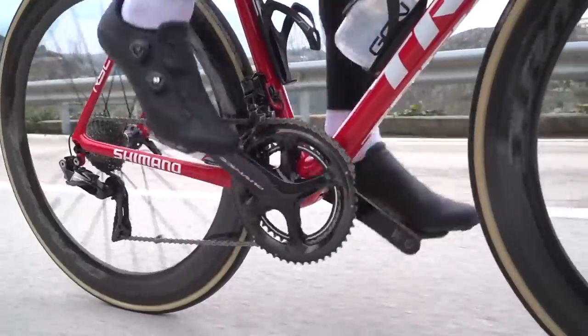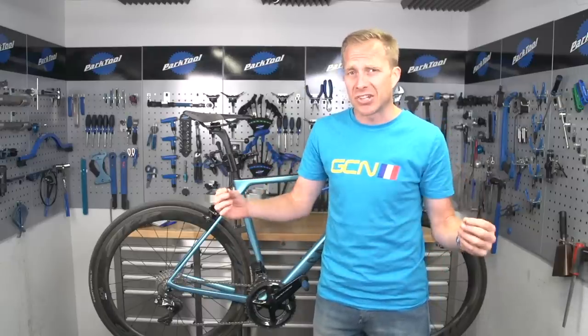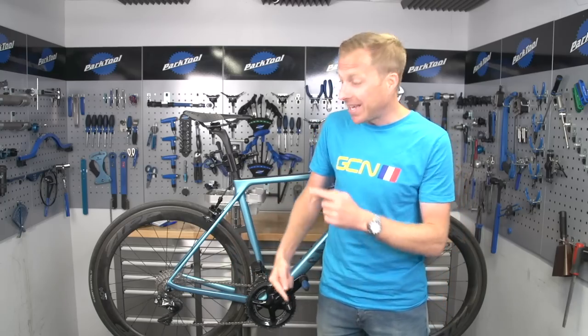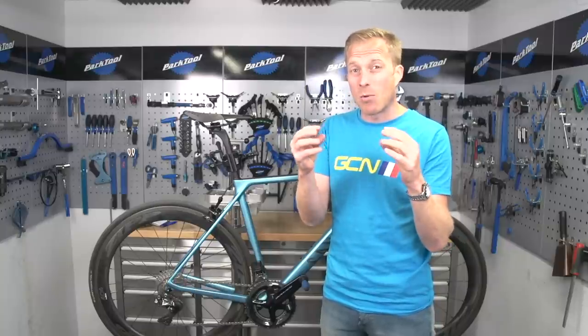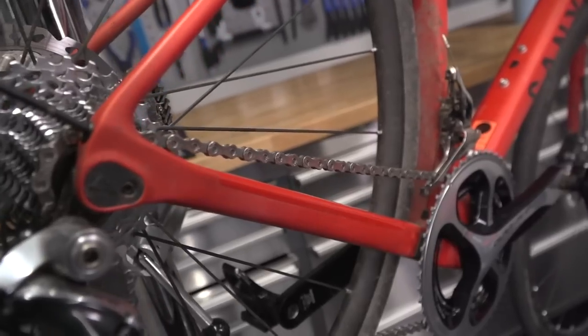Why does your chain actually need replacing? With every bit of pressure you're putting through the pedals the lifespan of the chain is decreasing. There's a common misconception that chains actually stretch, which is not strictly true unless you're putting out an incredible amount of watts, because those links, rivets, and pins aren't going to stretch easily. As the chain moves around the cassette and chain rings, little bits of dirt get inside the rivets and rollers, essentially acting like a cutting paste, wearing them away — hence the thought that it could be stretch, but in actual fact some parts are just getting a little bit smaller.